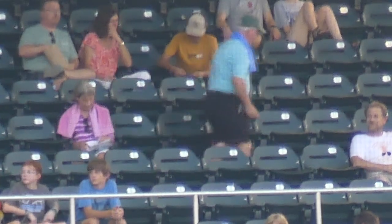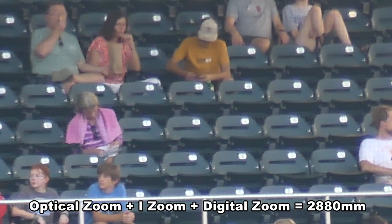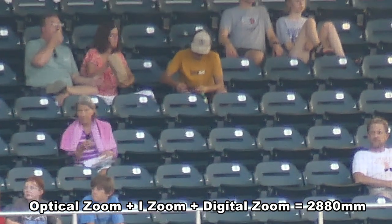This is the optical zoom plus the eye zoom plus the digital zoom, equals 2,880 millimeters. Yes, you lose quality.